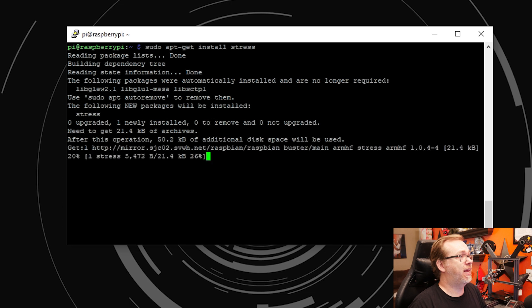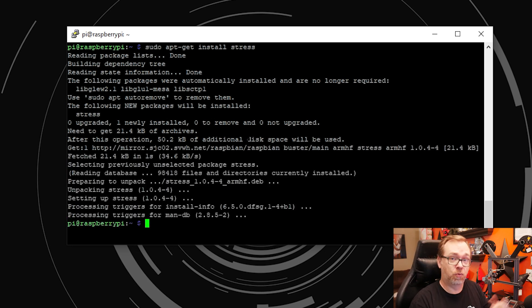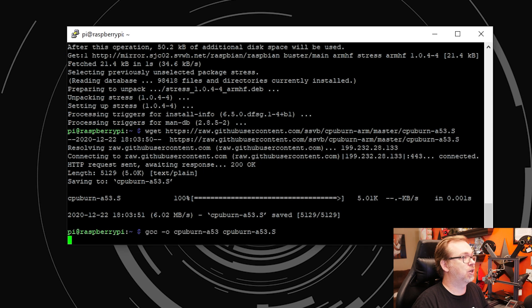So here we are on my desktop. We are logged into the Raspberry Pi that CanaKit sent over — this is their Extreme Kit with the aluminum case and that really cool design for the heatsink built into the case. We're going to install a stress tester just so we can do exactly that and see what a good job — or possibly bad job, but I doubt it — the case does for our Raspberry Pi. We've installed stress, and let's go ahead and run that. That was super fast.